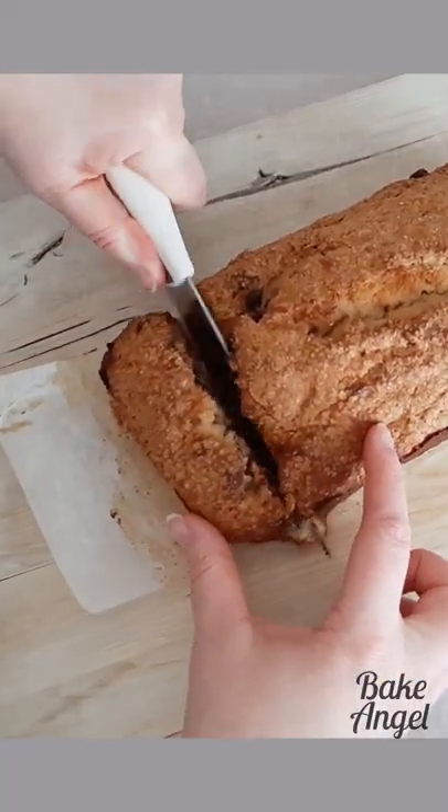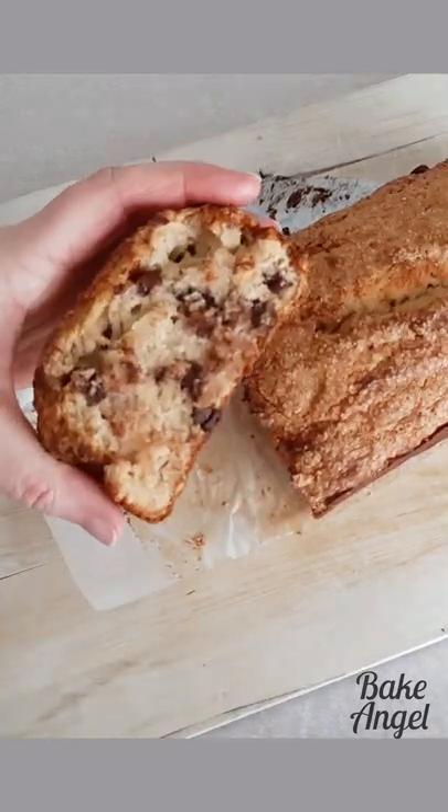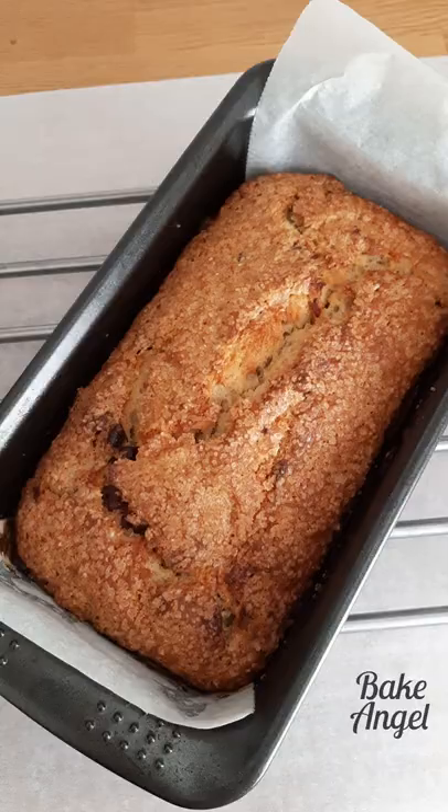And that's my easy vegan banana bread. Make sure you check out the recipe on bakeangel.com. Thanks for watching!